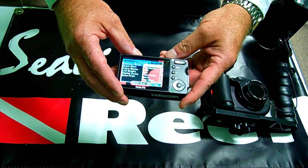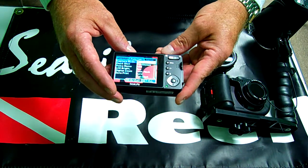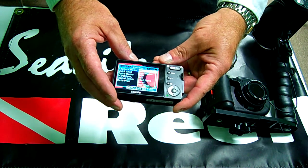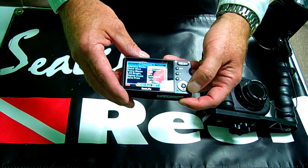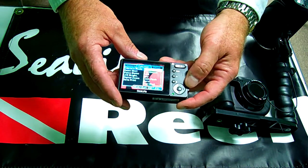If we hit this shutter button once under single, it will be single shot. Continuous is three shots every time you hit the shutter button. AEB is an automatic exposure bracketing, and SPY mode is a time-lapse photography setting.